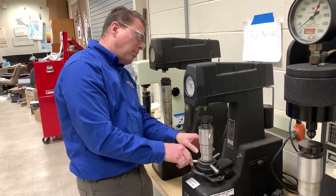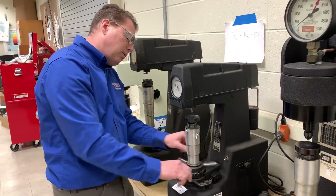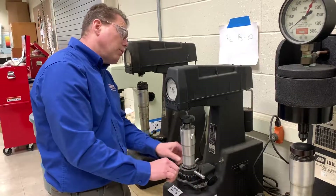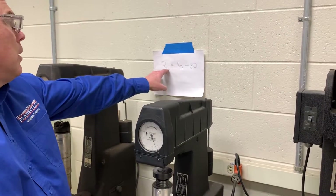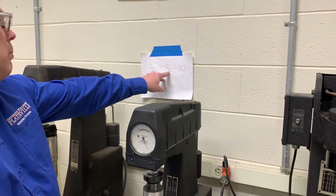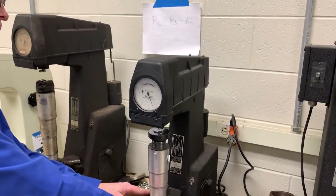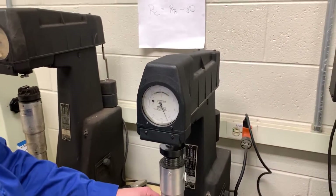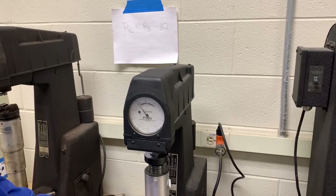Tighten up until you touch the indenter. By the way, the conversion from Rockwell B to Rockwell C is right here on the wall. The equation is: Rockwell C equals Rockwell B minus 80. So Rockwell B 100 is Rockwell C 20. We should be somewhere around 100 on this scale.